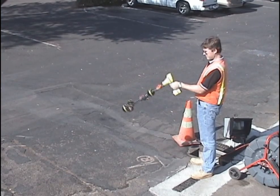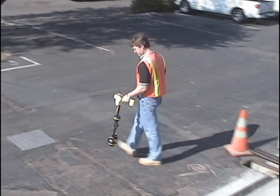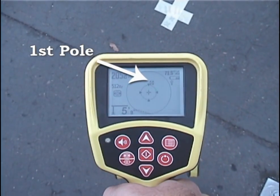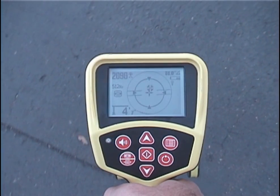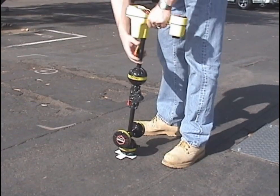We have its general direction, so we'll lower the receiver and start walking. As we approach the SOND, we'll pick up whichever pole we're closest to. We'll move toward it, center it on the crosshair, and place a marker chip on the ground to designate its position.